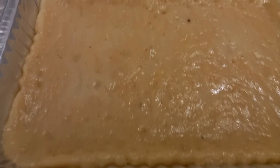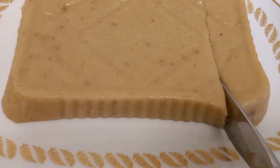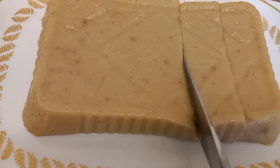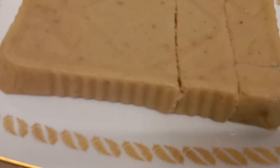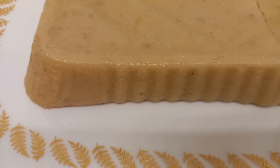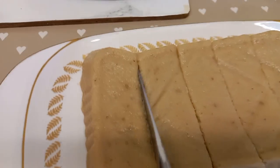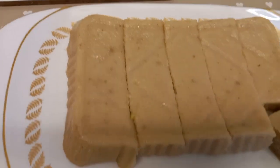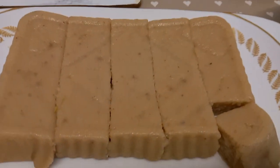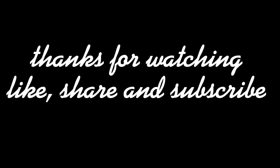Our pumpkin dessert is ready! This is another recipe using pumpkin. I call this peachy-peachy pumpkin. Look at this — it's so chewy!